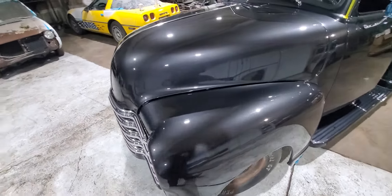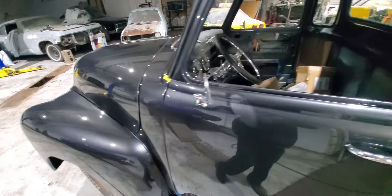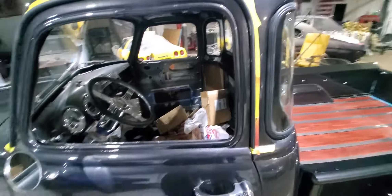This color is sweet. Got some touching up to do to it — that's why you see the tape on there.